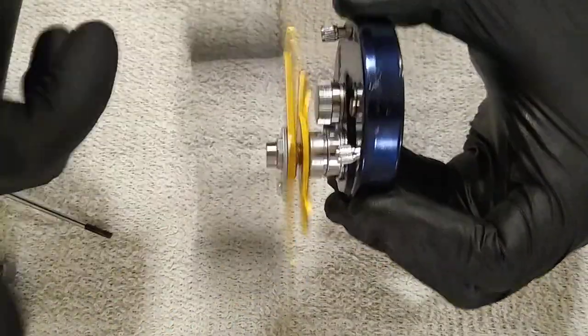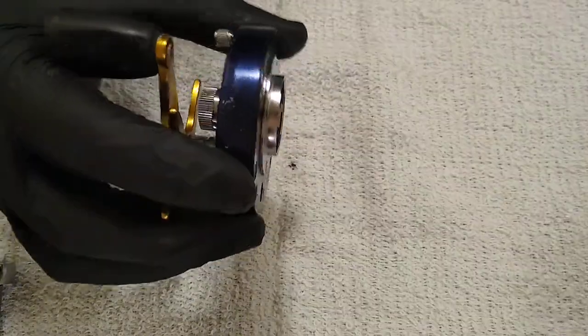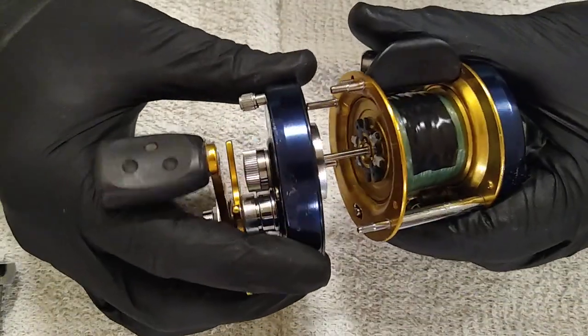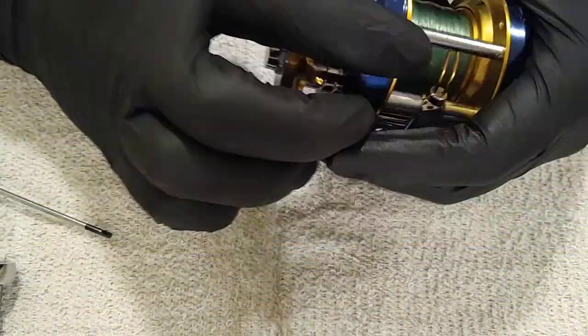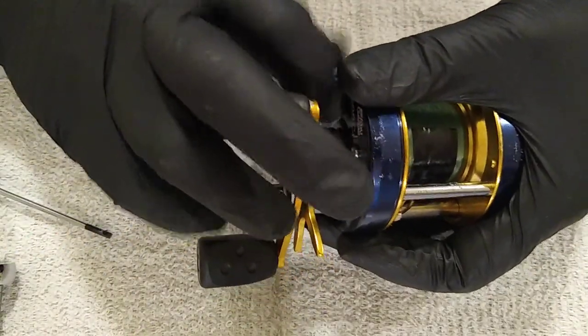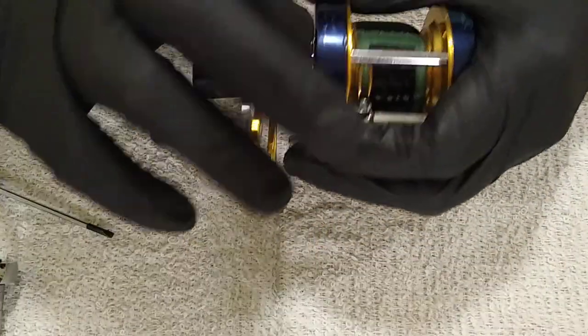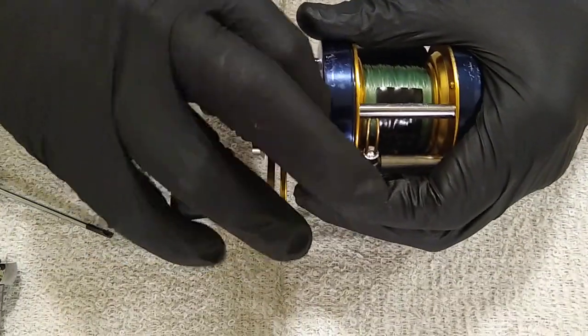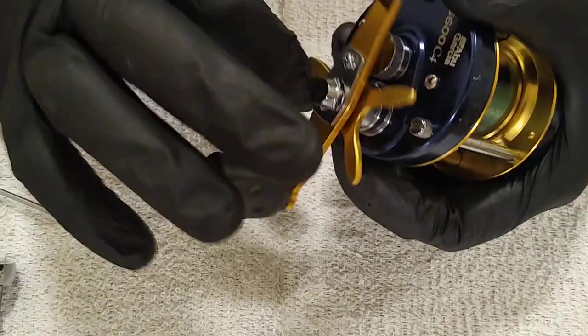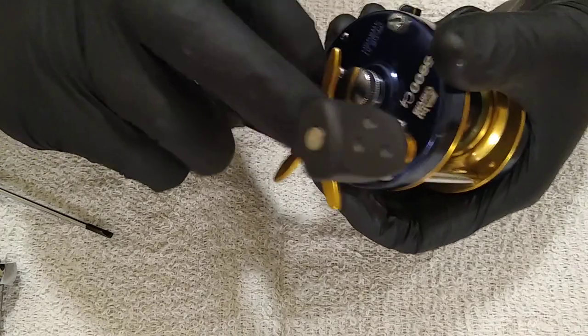Give it a spin, make sure everything sounds good and real smooth. Throw your side plate back on the reel. Tighten your thumb screws down - again don't use a screwdriver, don't over-tighten these guys. There's no point in over-tightening them, you'll just make your life harder when you go to reset your brakes out in the field.